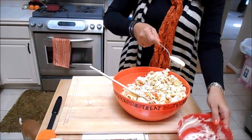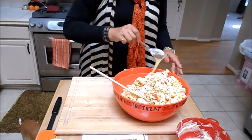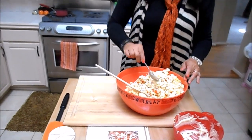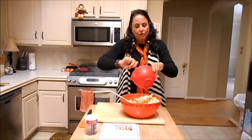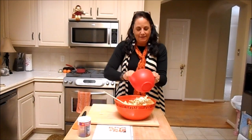This chocolate is what holds it together. Then after we stir this, I'm going to lay out wax paper, and it has to dry and harden on the wax paper, at least 30 minutes or so. Then I'll show you what my daughter and I put them in last year.